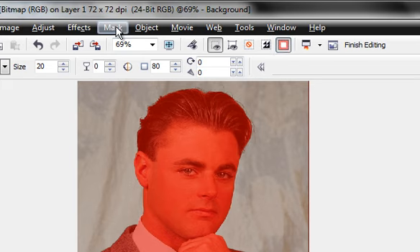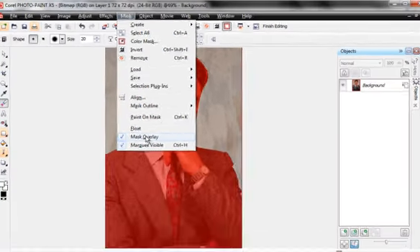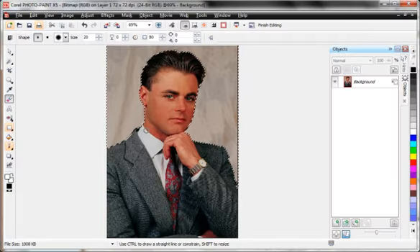I go to Mask > Mask Overlay and turn it off. The mask overlay is that reddish-orange color showing what is masked and what is not. When it's off, we get the marching ants selection border. I flip back and forth inverting the mask both ways to check. This is protected down here and this is selected — sweeping the eraser across will confirm which is which, but now I see a problem here.